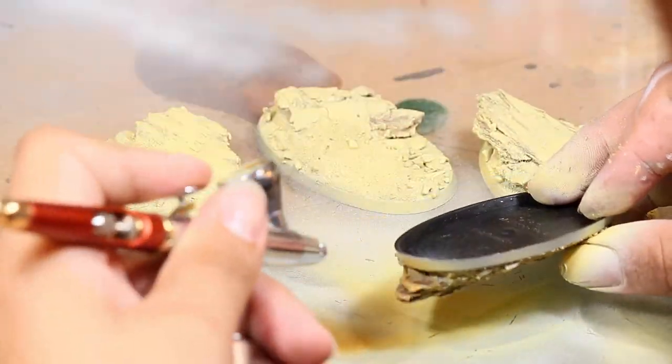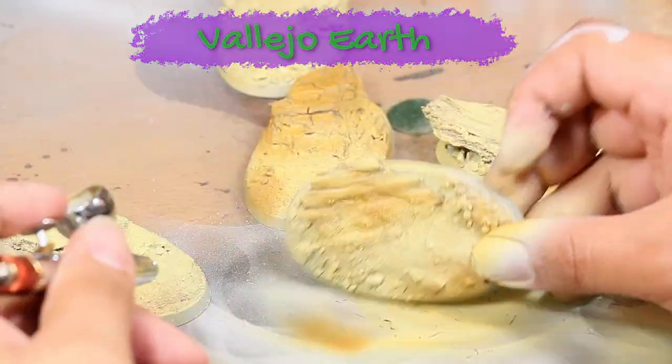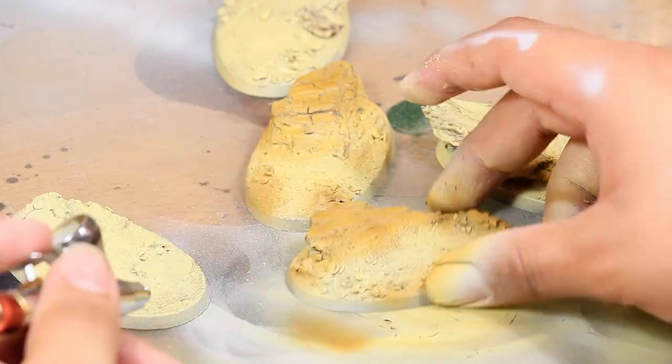I then switched out my airbrush and used Vallejo earth, spraying it on all of the wood chips and on some of the larger clumps of large pebbles.